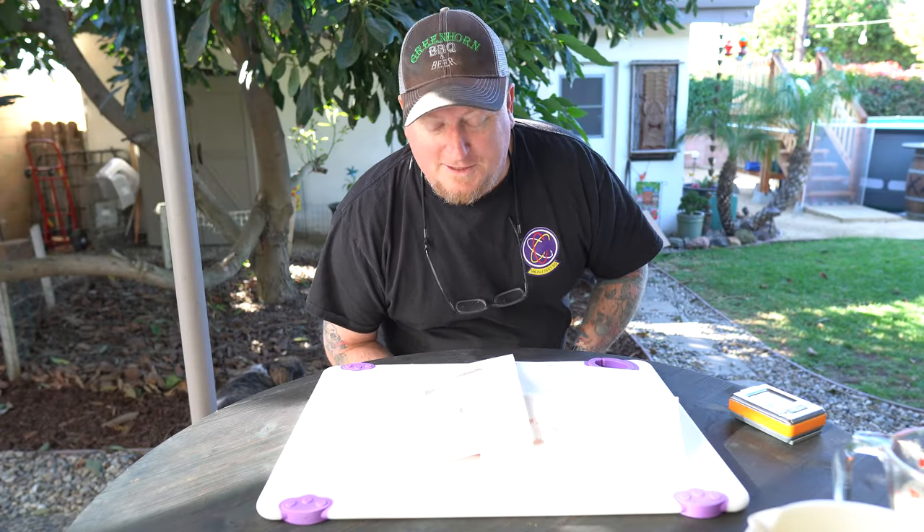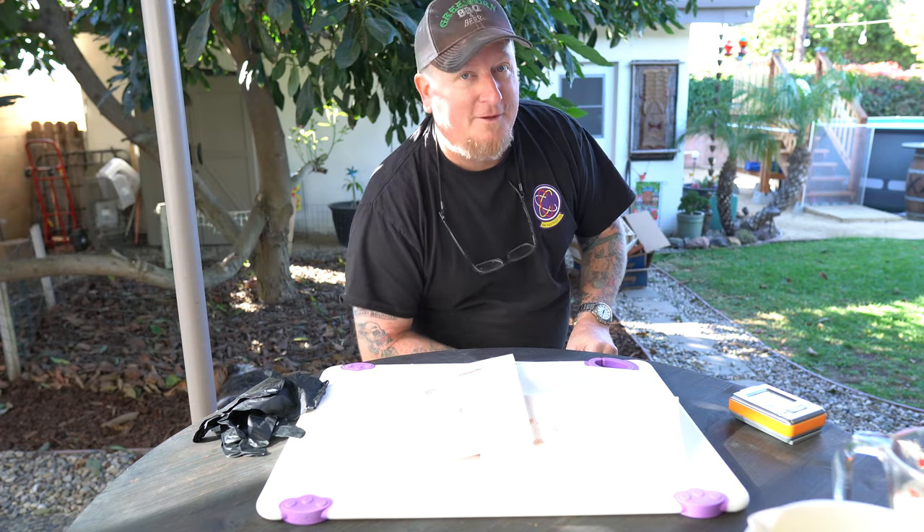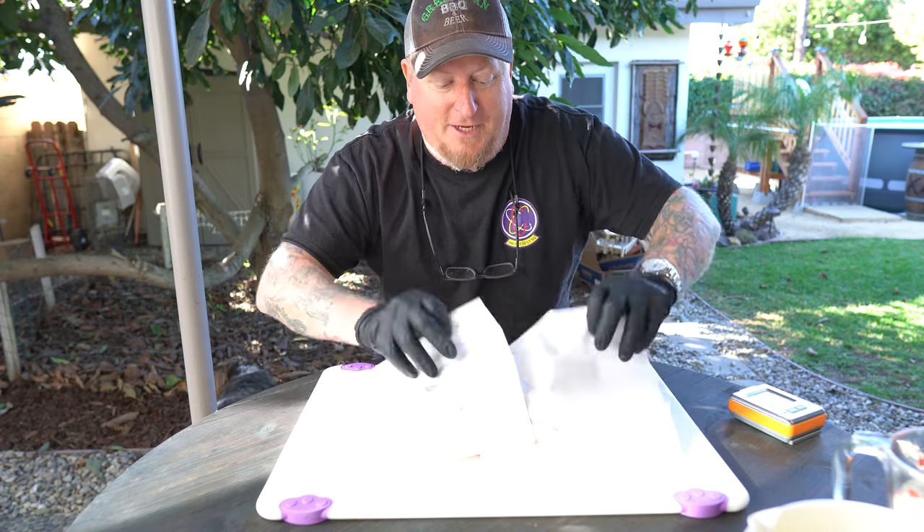Hey guys, welcome back to Greenhorn BBQ Beer. My name is Todd. Sassy is over there gardening. Today we are going to do a chuck roast.